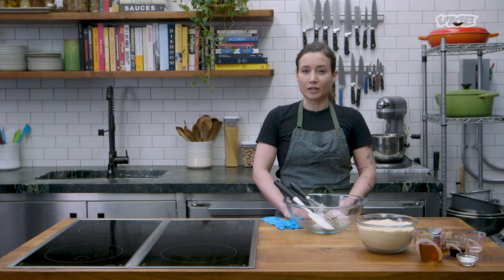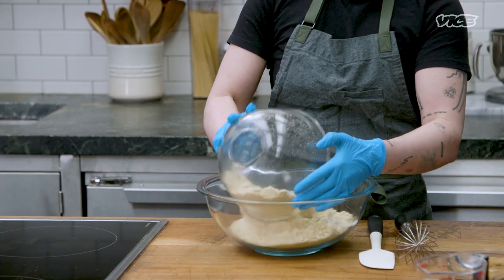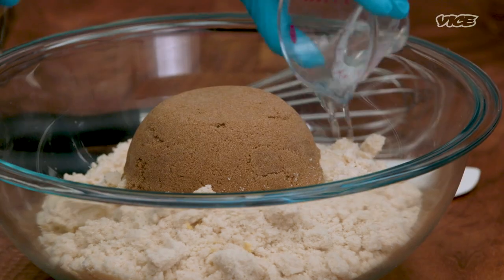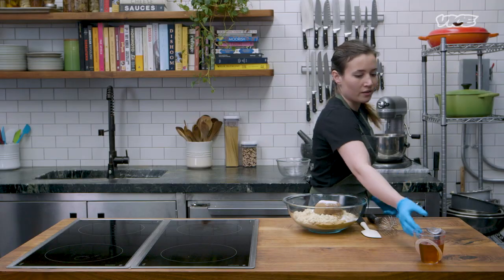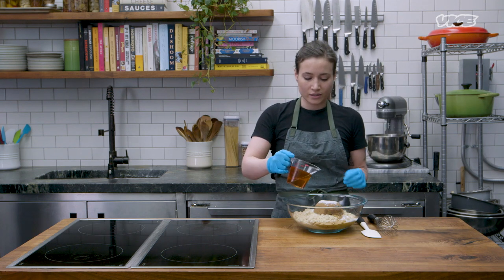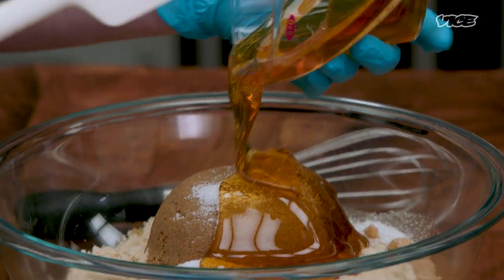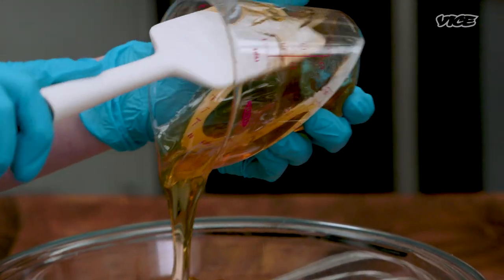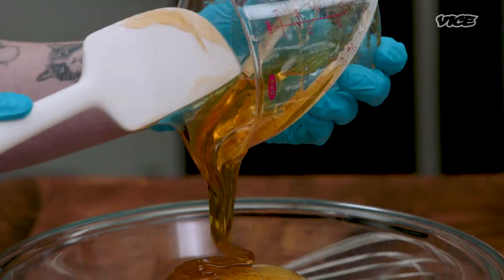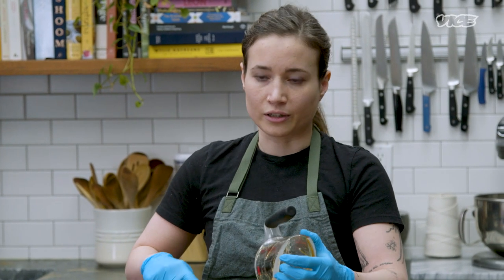One of the things that distinguishes these rainbow cookies and, in my opinion, makes them a little bit more appealing is that we make the almond paste from scratch. We're going to take our almond flour, brown sugar, almond extract, vanilla extract, a little bit of salt for more flavor, and then honey. The reason we're using honey is because typically in an almond paste you would use high-fructose corn syrup, and I like to steer clear of that. To get a syrupy texture, I like to use honey — it also just elevates the flavor a little bit.